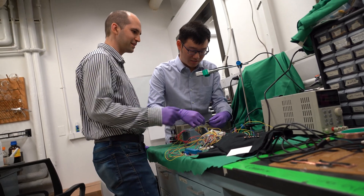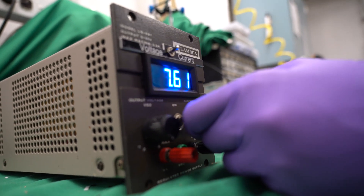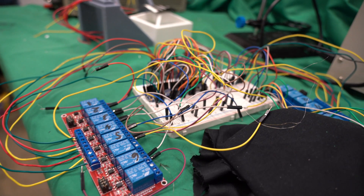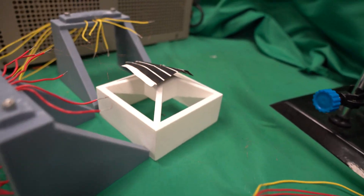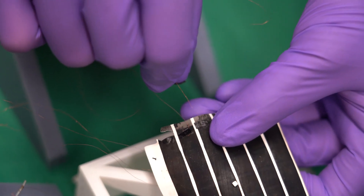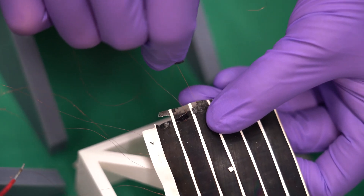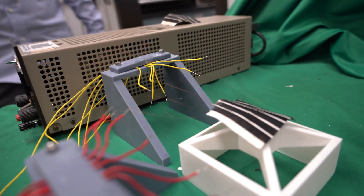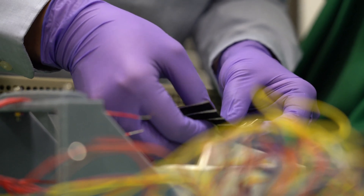There are kind of two innovations in this work. One is the machine learning aspect of how to control it, and the other part is how do we actually get the voltage and the current to the actuating pixels themselves. Normally if you have a huge number of pixels you need a huge number of wires, but by using matrix addressing we were able to use only 12 wires going into the device to control 36 pixels — normally you would need something like 72 wires. So that simplifies the actual physical system itself.